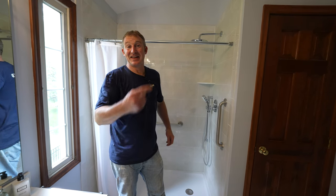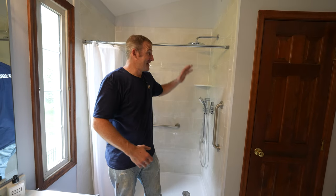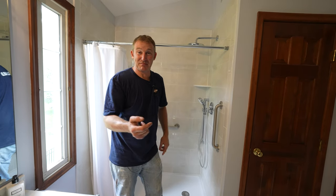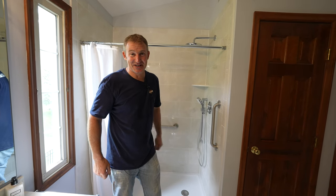So be a good grandkid — help out your grandparents or your elderly mom and get them a new walk-in shower. Sign up for my course and I'll show you step-by-step how to take a tub out and install a walk-in shower.